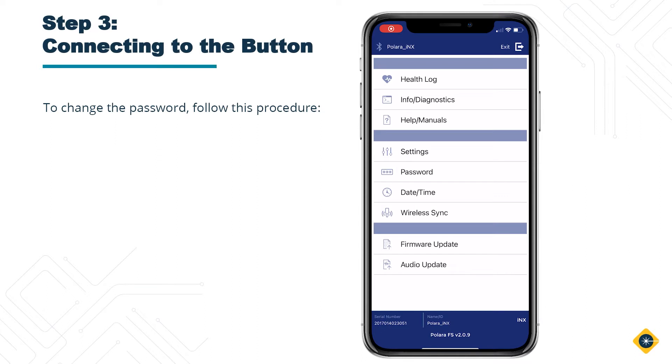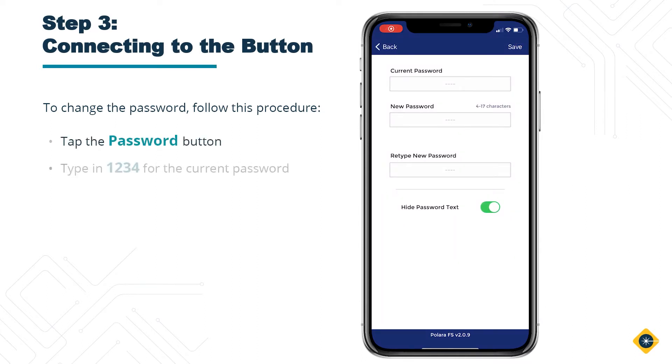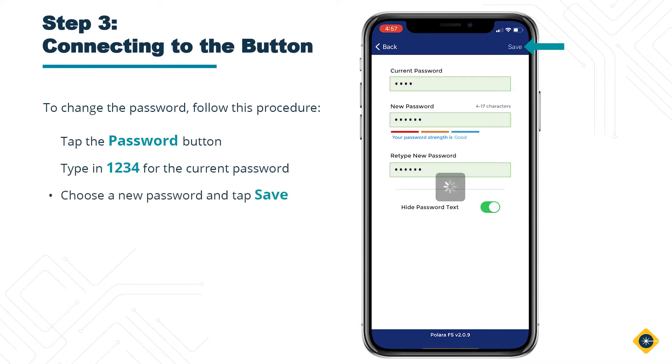To change the password, follow this procedure: tap on the Password button, type in 1234 for the current password, then choose a new password and tap Save.